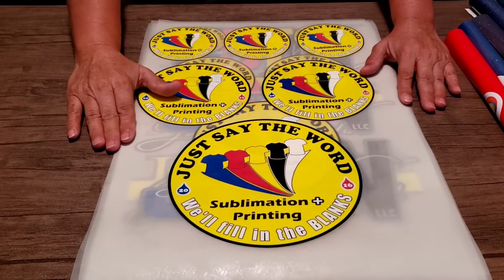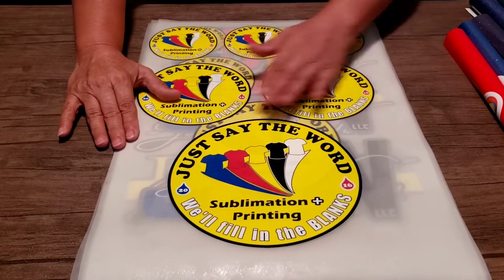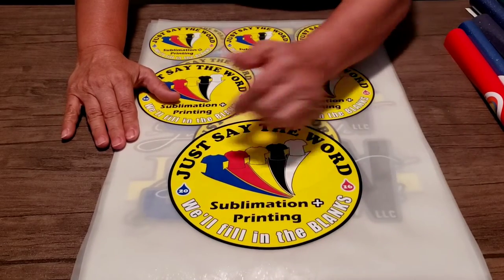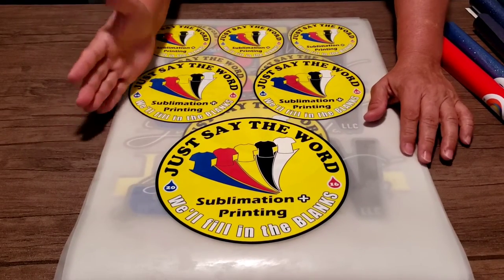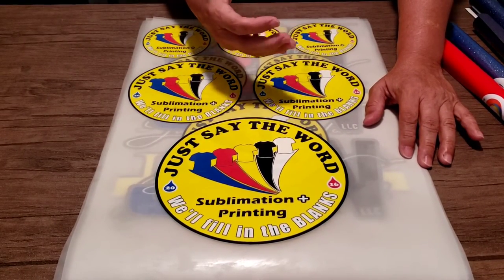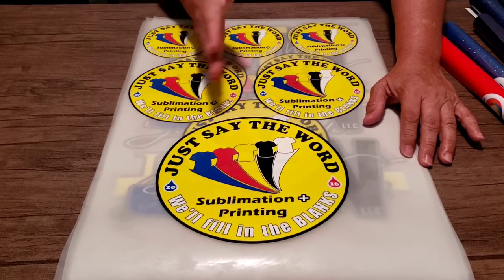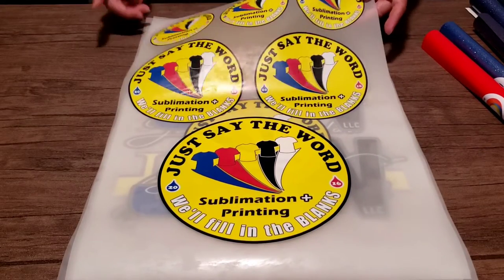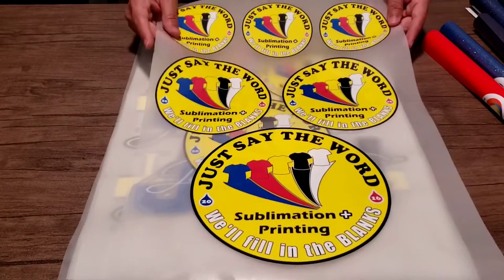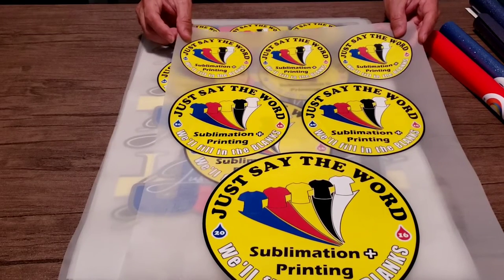I'll let you know at the end of the video what the time and temperature is going to be, because it's not going to be the same after all. It was already too high for the temperature and too much time on the heat. My shirt logo colors are CMYK plus white. For some reason here they look red and blue instead of cyan and magenta, so let's see how they press.